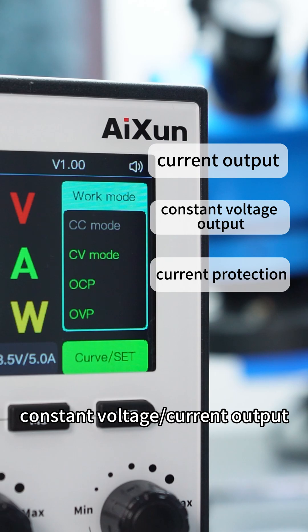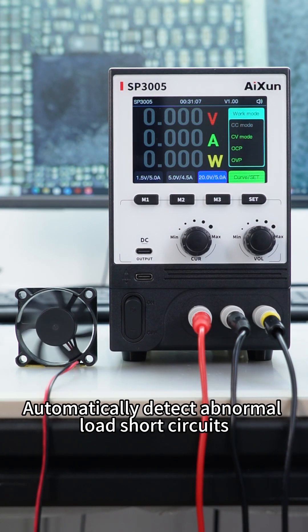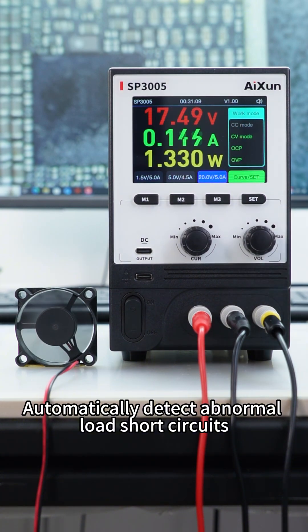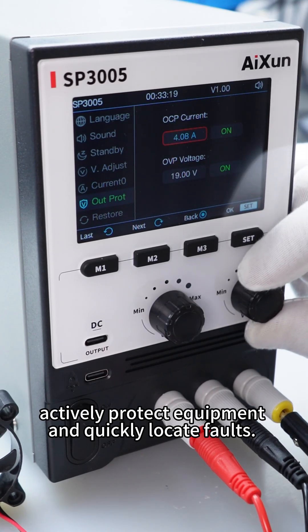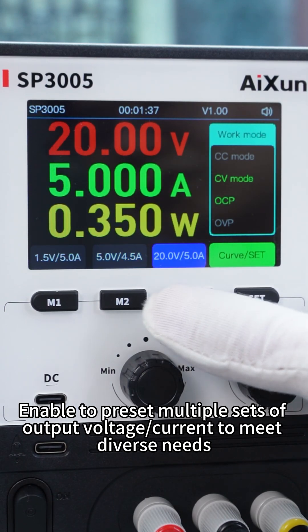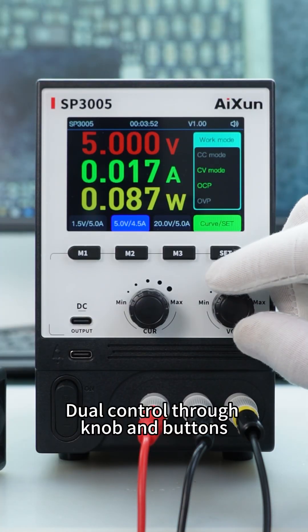Constant voltage/current output with smart loading diagnostics. Automatically detects abnormal loads, short circuits, and overcurrent to actively protect equipment and quickly locate faults. Enables presetting of multiple sets of output voltage/current to meet diverse needs.